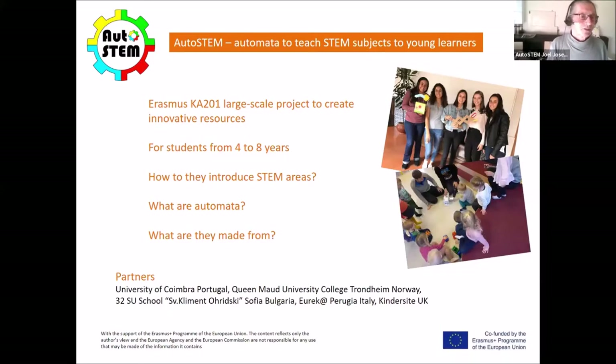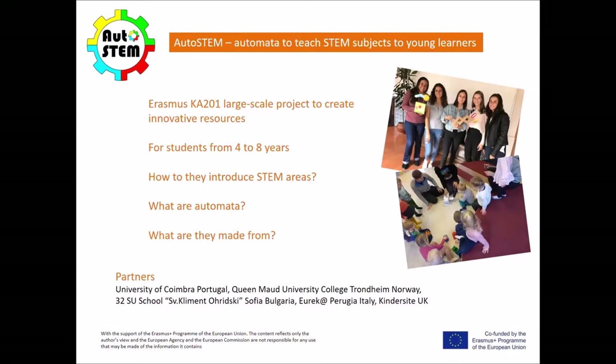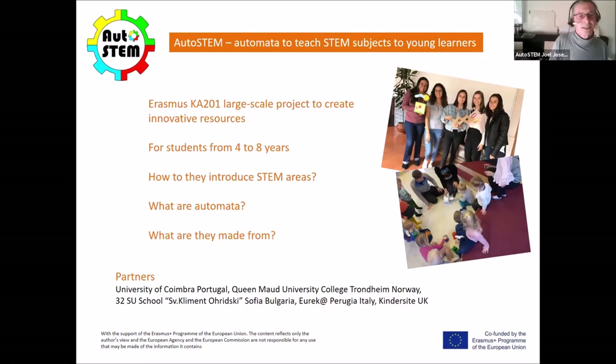This particular project is designed for students from about four to eight years old, more on the younger side. The idea of this project is to introduce STEM areas — mathematics, sciences, engineering — to very young children in a way that is very amenable and motivating for them.